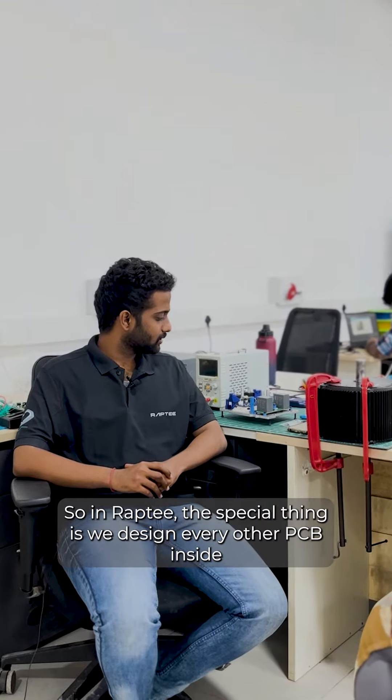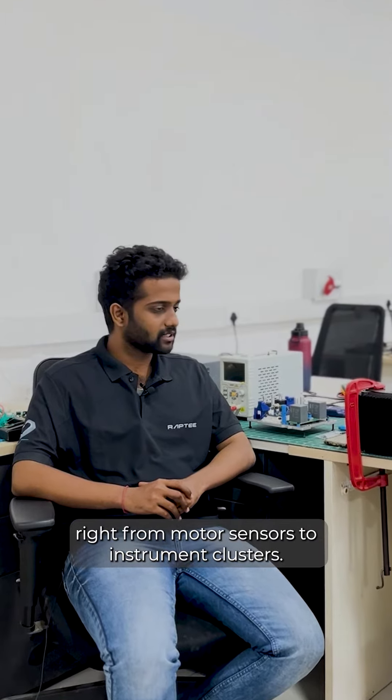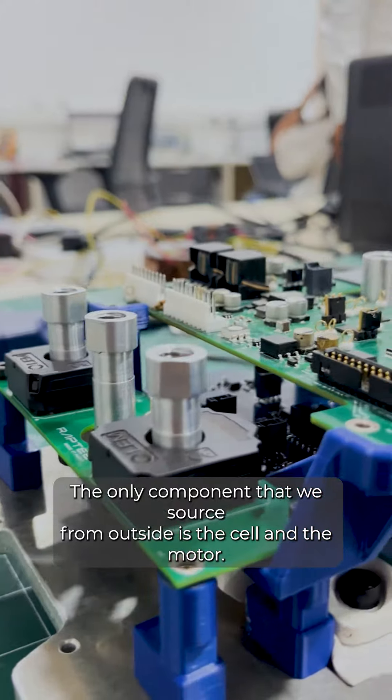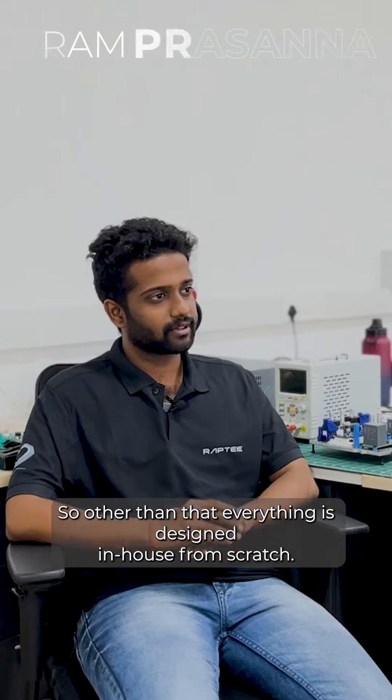So in Rathi, the special thing is we design every other PCB inside, right from motor sensors to instrument clusters. The only component that we source from outside is the cell and the motor. Everything else is designed in-house from scratch.